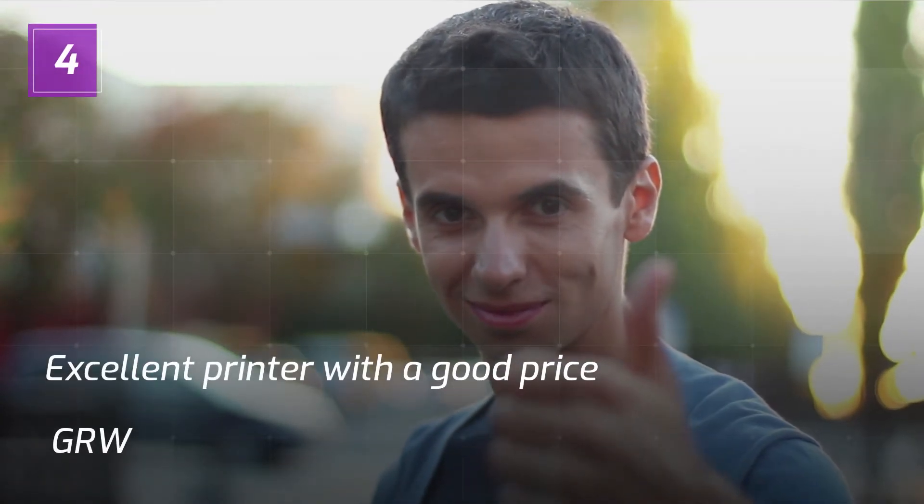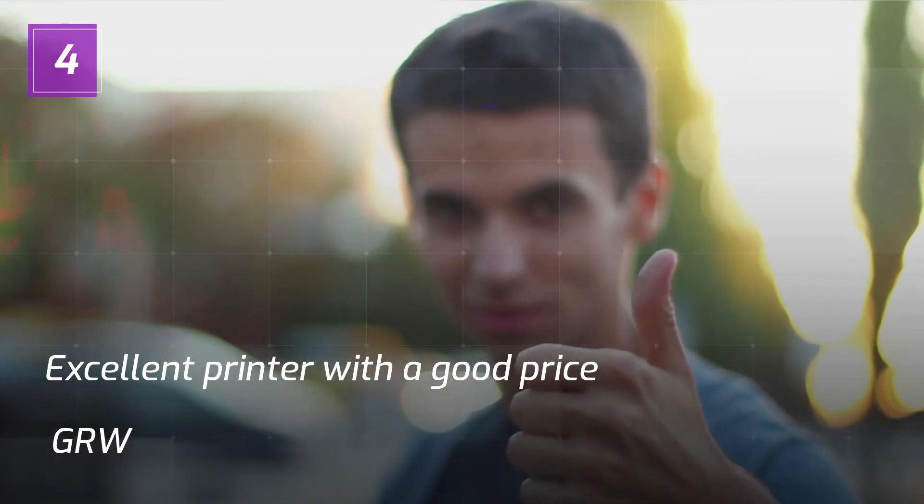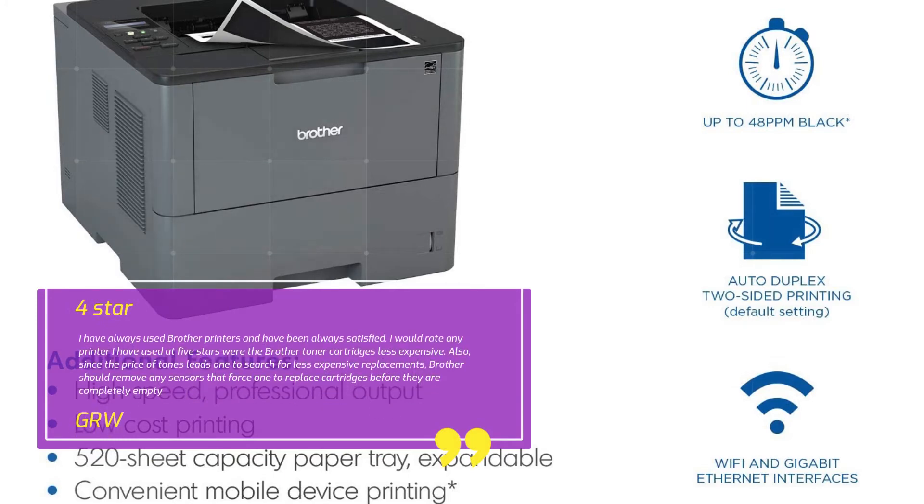Review 4 — Excellent Printer with a good price. GRW, 4 Stars. I have always used Brother printers and have been always satisfied. I would rate any printer I have used at 5 stars were the Brother toner cartridges less expensive. Also, since the price of toner leads one to search for less expensive replacements, Brother should remove any sensors that force the printer to replace cartridges before they are completely empty.